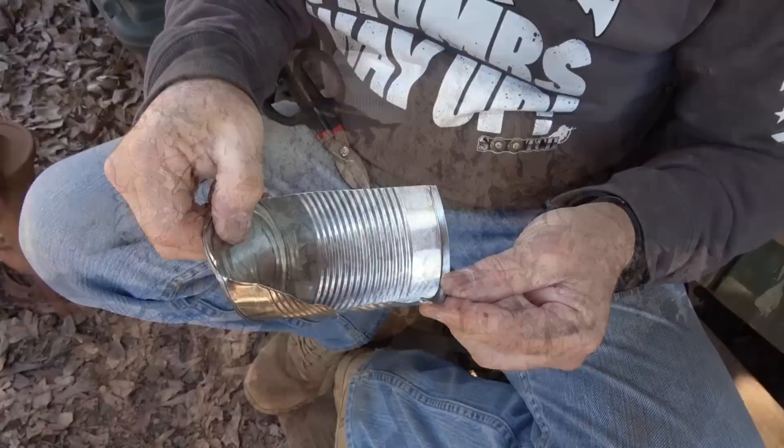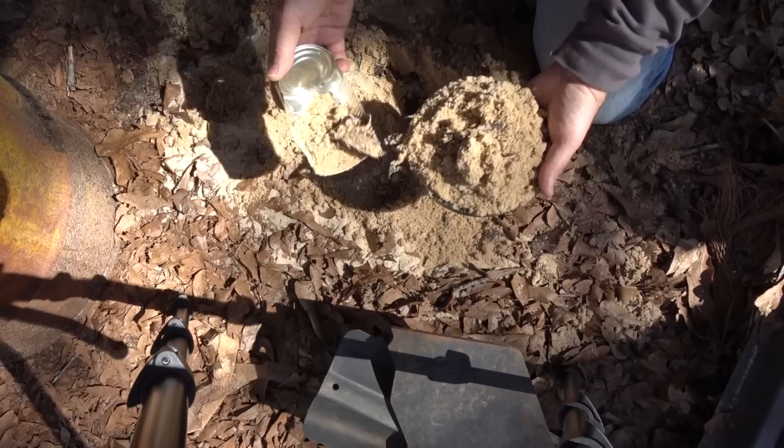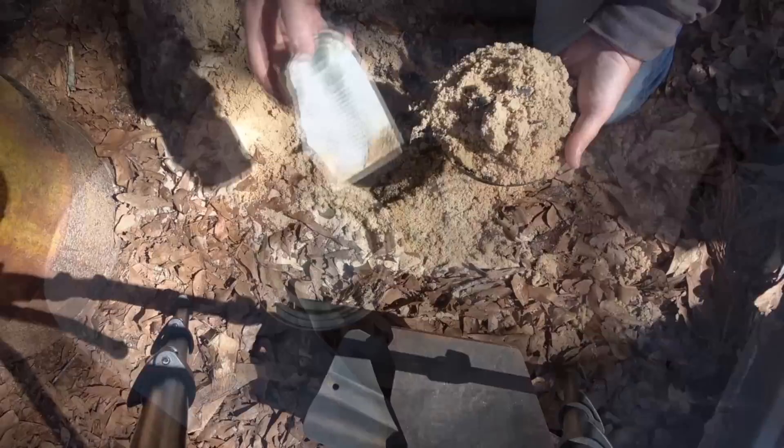Be careful — these edges can be very, very sharp. Now we have a scoop, and we're going to try it out. Here I have some sand that was spilled out from a sandbag. I need to get rid of it, so I'm just going to use this scoop. You can put it in any kind of container you want. This scoop is pretty durable — just be careful of the edges, but not a bad little option.